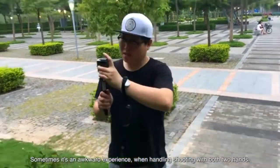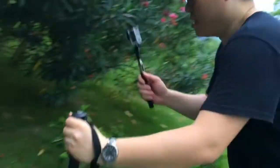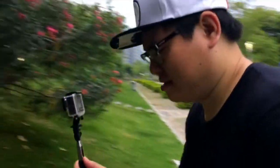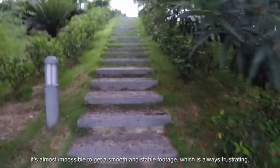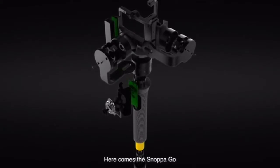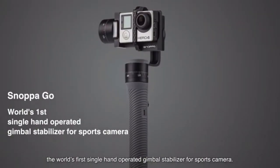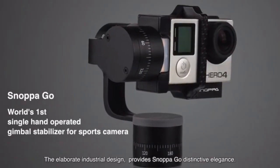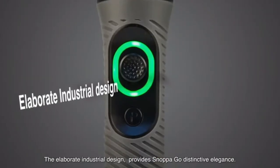Sometimes it's an awkward experience when handling shooting with both hands. When shooting by holding with bare hand, it's almost impossible to get smooth and stable footage, which is always frustrating. Here comes the Snopago — the world's first single-hand operated gimbal stabilizer for sports cameras. The elaborate industrial design provides Snopago distinctive elegance.